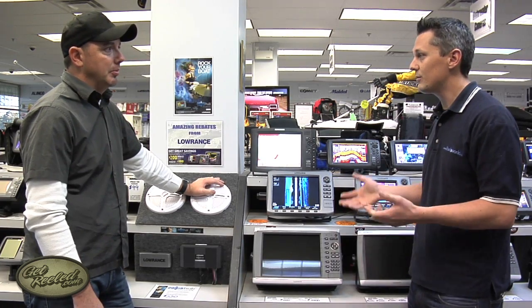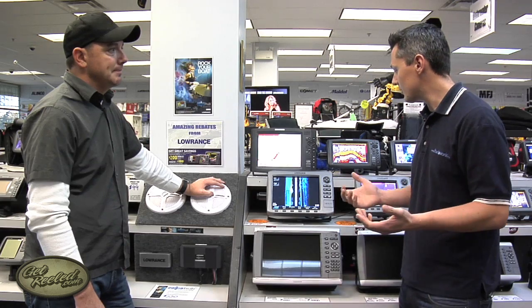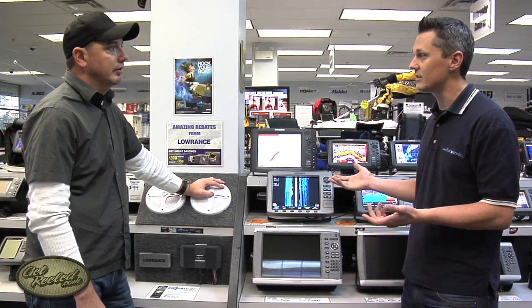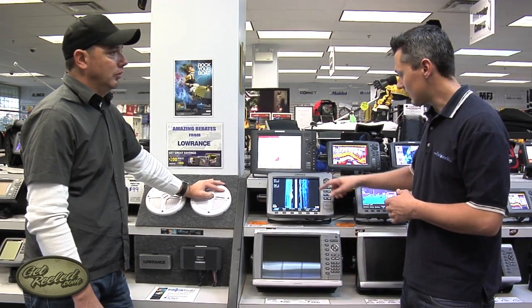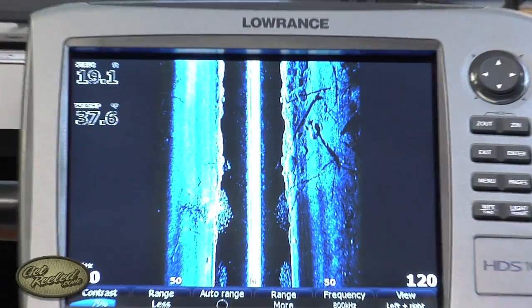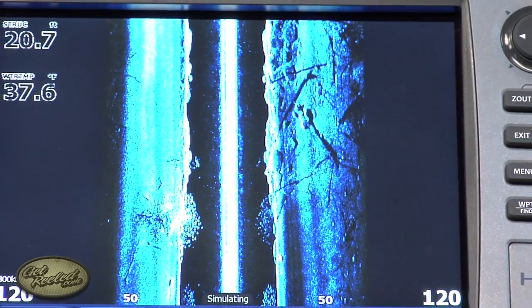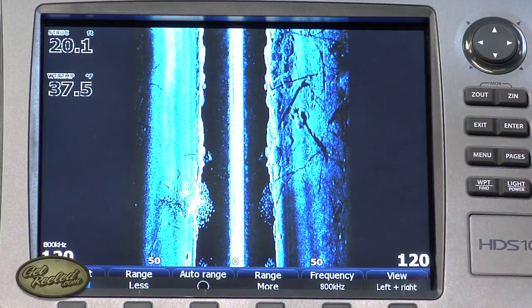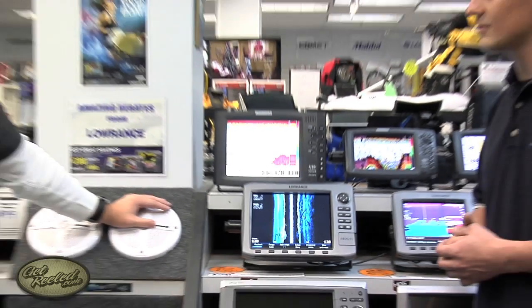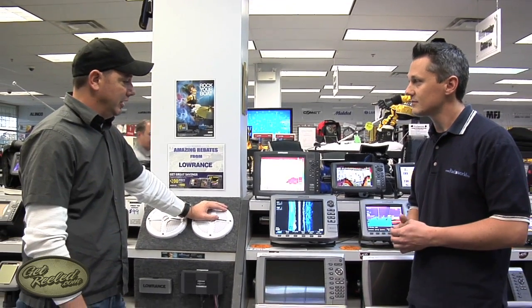Is there an opportunity for a troller to run through schools of bait and use that information? We've had quite a few guys who troll on the Great Lakes for salmon and trout come in and buy these units. They're not using it the same way bass fishermen are. Here we're looking at a lot of structure on the bottom — that's what the bass guys are using it for. The trolling guys are looking to find baitfish or schools of fish out off to the sides of their boat, suspended in the water. So it's certainly something that both the freshwater and saltwater trolling side can use, including offshore guys.